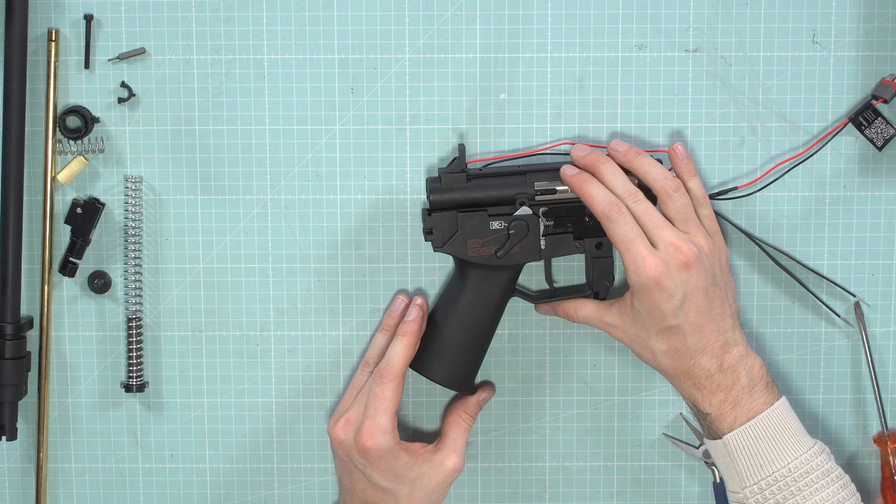You can apply a tiny bit of blue thread-lock to this screw. Sometimes the vibration of the gun can cause this screw to get loose. The spring guide is secure regardless, but adding a little screw glue can help.